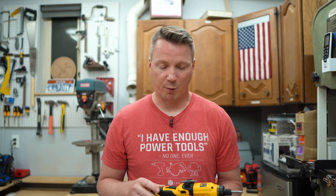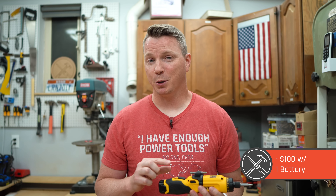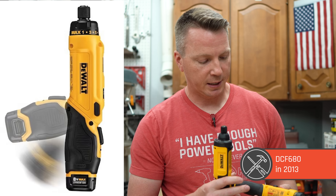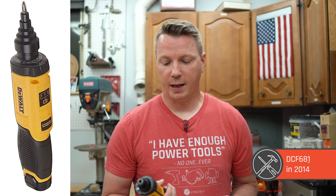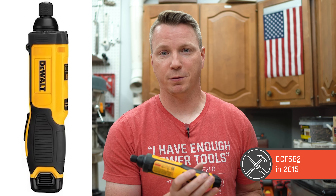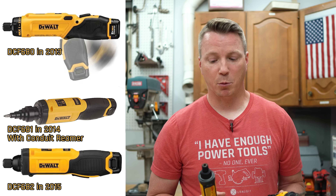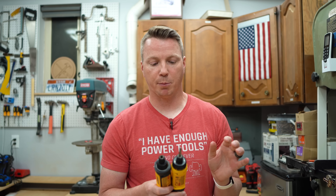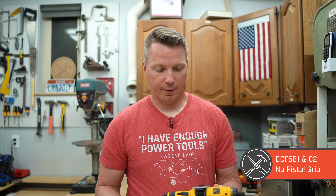Price-wise, these go for around a hundred bucks, which includes one battery. You can get a couple of batteries for a little bit more. The DCF 680 came out in 2013, the 681 in 2014, and the DCF 682 in 2015. There are only a couple of differences between these: the use of the quarter-inch hex driver differs slightly, and on the 681 and 682, the newer ones, they don't have the ability to rotate into a pistol grip and they also don't have a clutch. They are a little bit less expensive as a result.